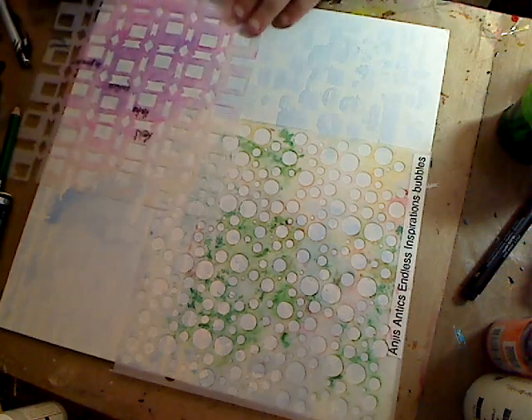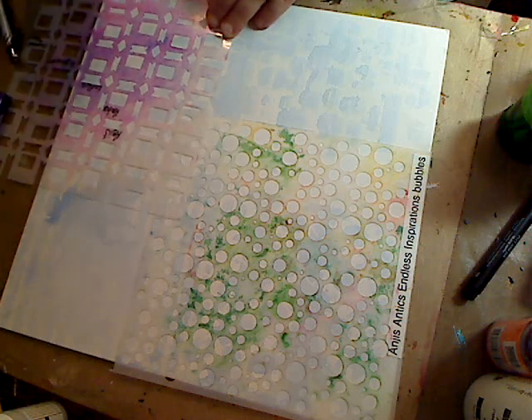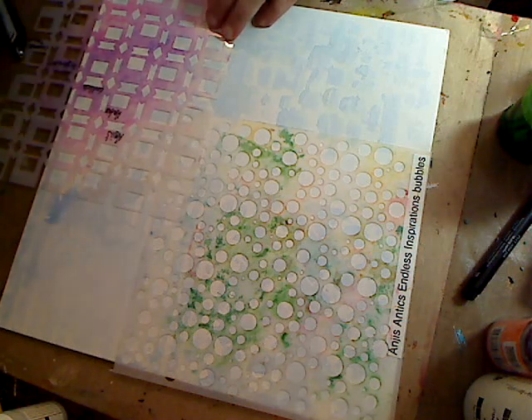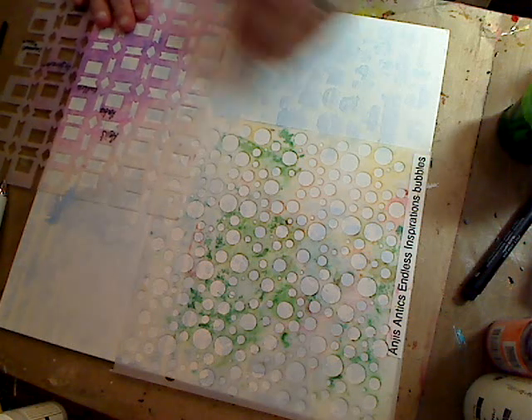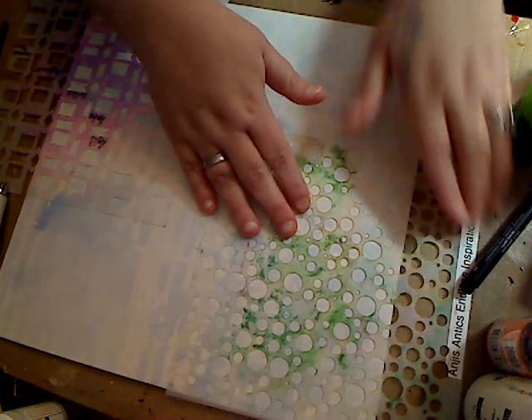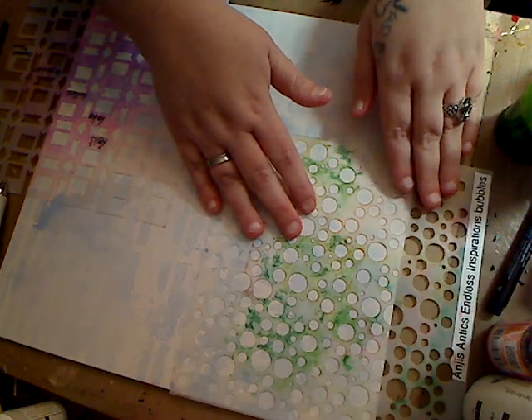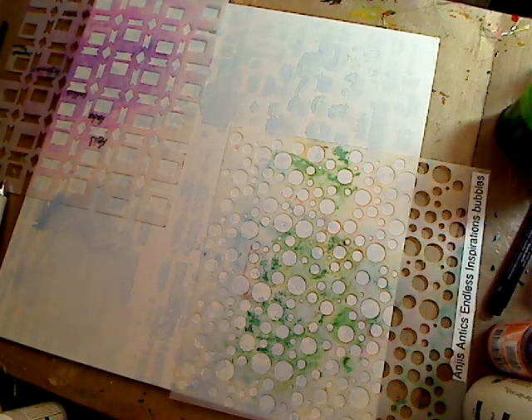I'm going to show you — when you spray — now if you don't have spray but you have acrylic paint, you can use a makeup sponge, a dabber, or whatever you have — even a paint brush — and dab on your acrylic paint to get your stencils to work. I'm using some spray inks.